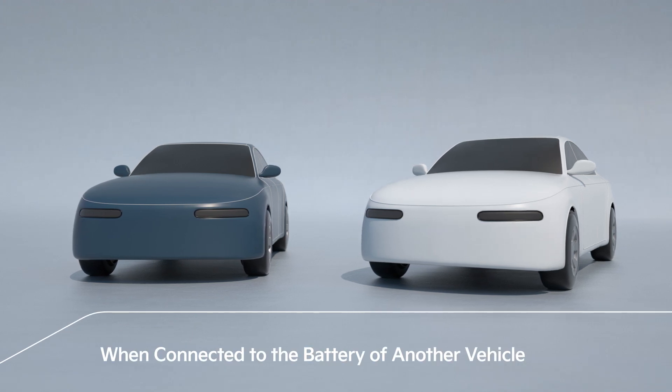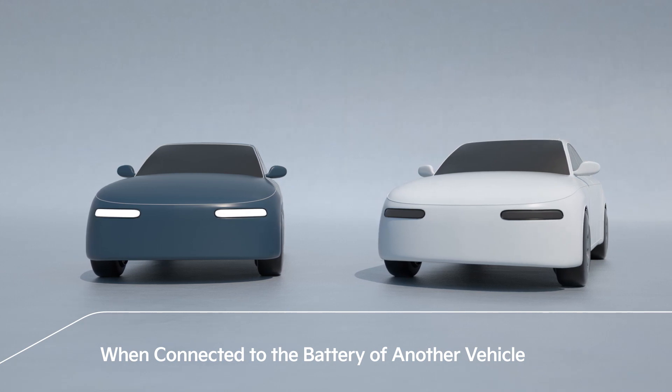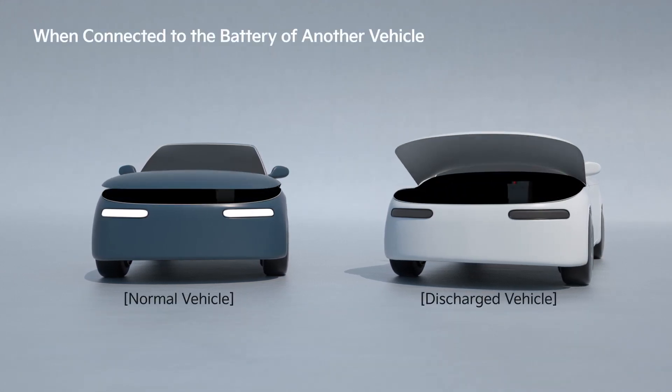When connecting the jump cables to the battery of another vehicle, first start the engine of the other vehicle, then open the engine hood of the vehicle with the discharged battery.